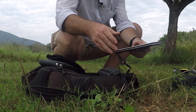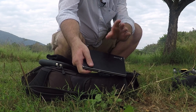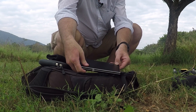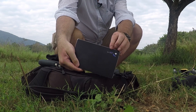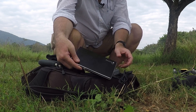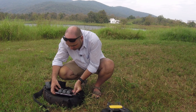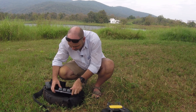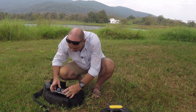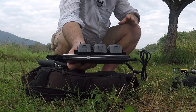I plug it into my power bank, which has five different kinds of output: 5 volts, 12, and 19 — but I choose the output myself, and that's an important detail I'll explain later. I just turn it on, and as you can see it shows 12 watts. The batteries were totally depleted when I started, but plugged into the 12-watt power bank, it works.